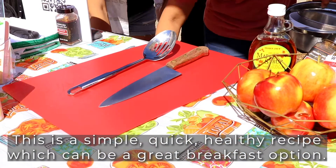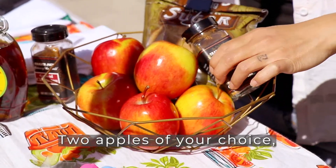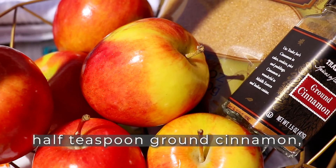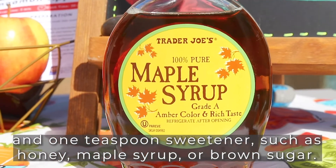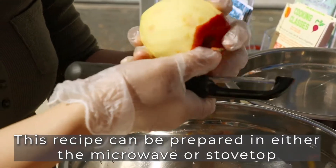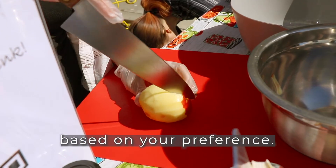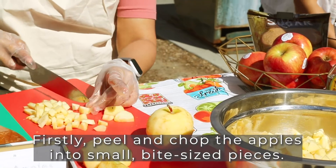This can be a great breakfast option. You just need three ingredients: two apples of your choice, half a teaspoon of ground cinnamon, and one teaspoon of sweetener such as honey, maple syrup, or brown sugar. This recipe can be prepared either in the microwave or on the stovetop based on your preference. First, peel and chop the apples into small bite-sized pieces.